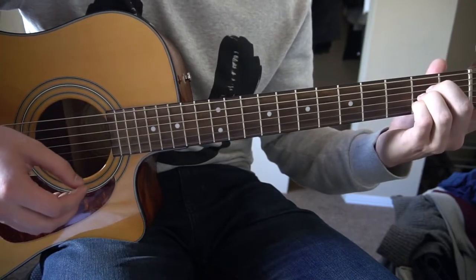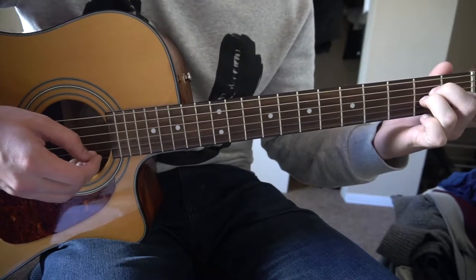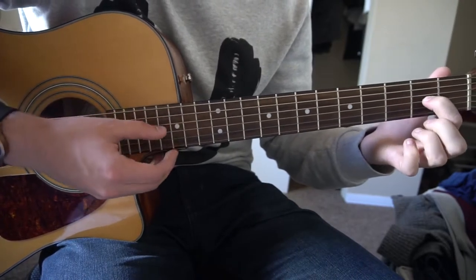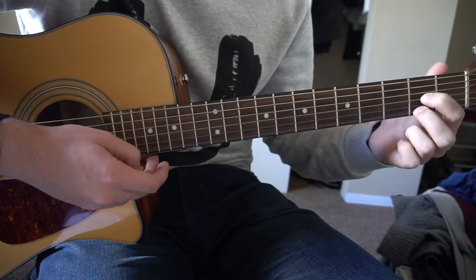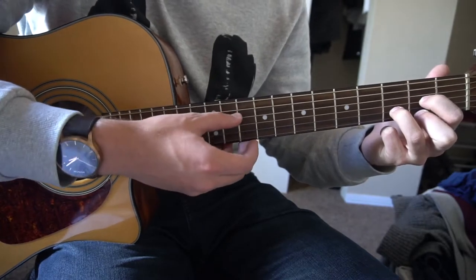For an A chord, you're going to sandwich all your fingers on the second fret. Middle finger is on the second fret of the D, ring finger on the second fret of the G, and pinky on the second fret of the B. For a D chord, your index is going to be on the second fret of the A string, middle finger on the second fret of the high E, ring finger on the third fret of the B string, and we're just playing those four strings.